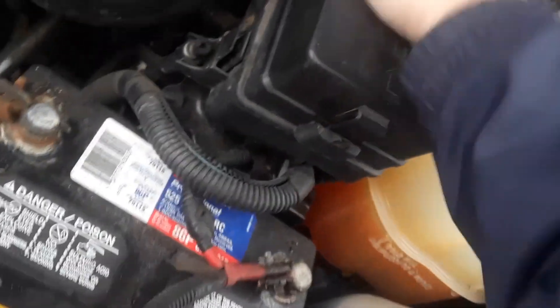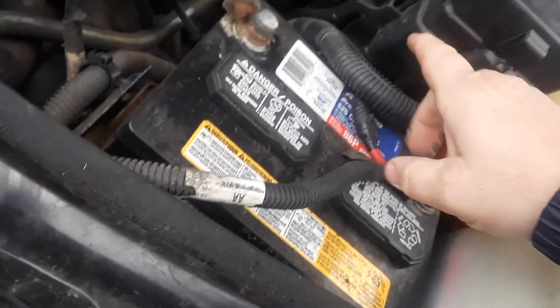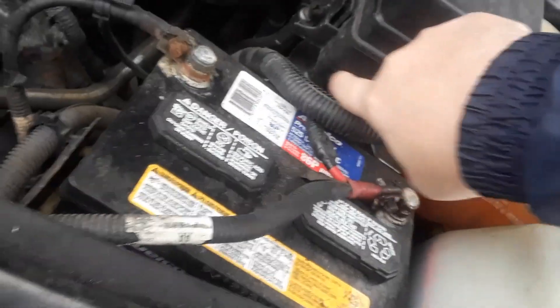If you look on the bottom there's a little template — it shows you what the fuses are for. Close that up; it looks like this. There may be more fuses on the bottom or side of this, but not too sure about that one.